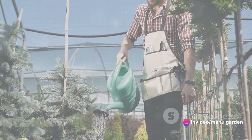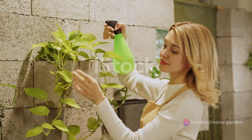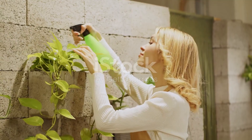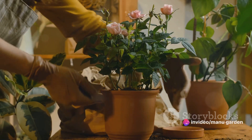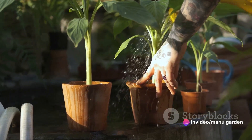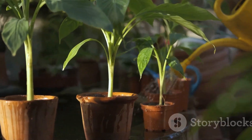The fourth step is to prepare the soil. Good quality potting soil is essential for plant growth, and it's advised to mix organic compost into the soil to boost its nutrient content. Watering is crucial too. The amount and frequency depend on the type of plant, the size of the pot, and the weather. As a general rule, it's better to water deeply and less frequently, rather than shallowly and often.